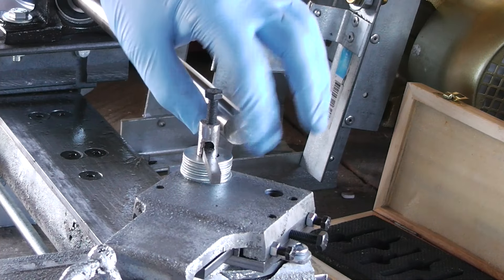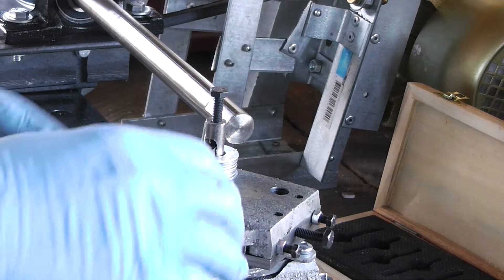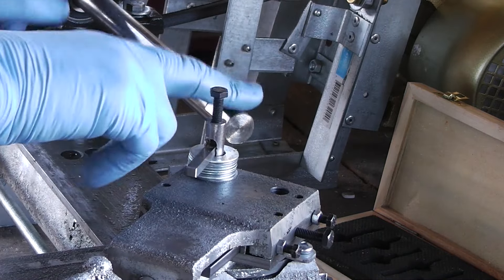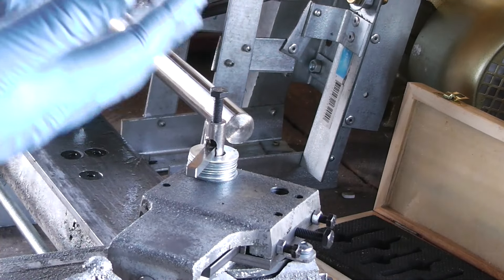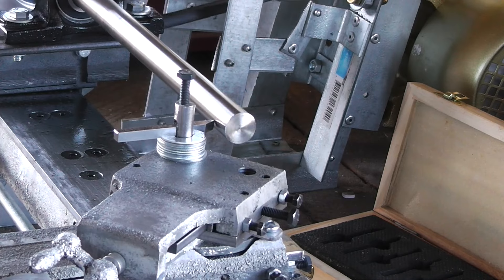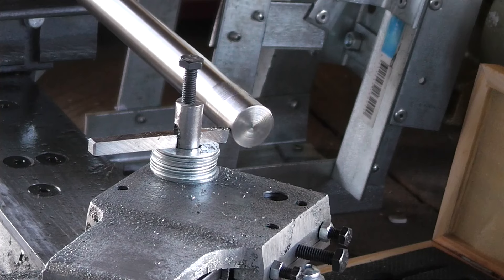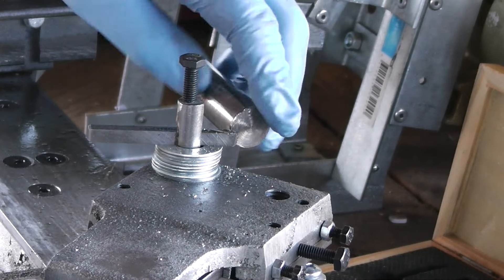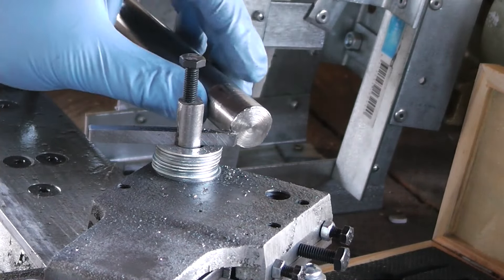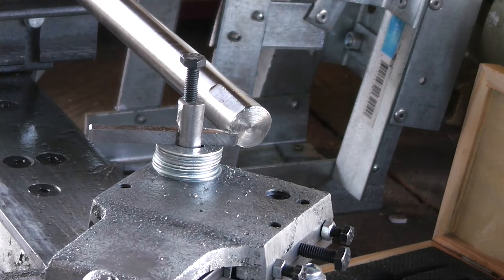I was trying for a facing cut on that one. Just to address the elephant in the room: there is a lot of stickout on this, which doesn't help. Bear in mind that this is completely unsupported and the rod is springing away from the cutter as it cuts. I'd say we're not doing too bad.